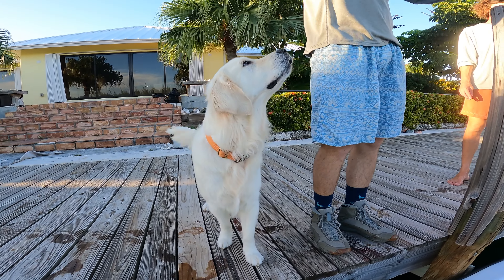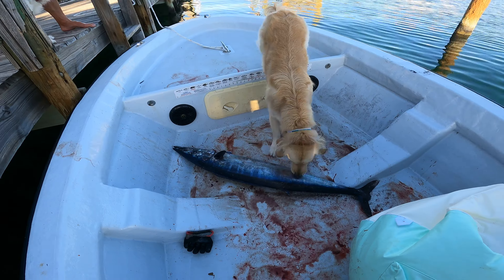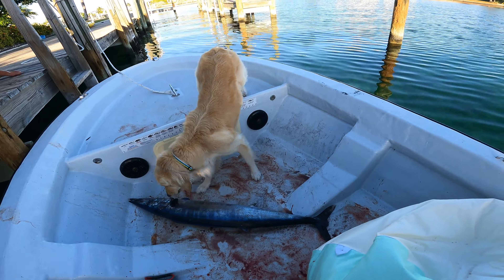Tula and Hank are very excited — he smells something! Back at the dock, before we fillet the fish and put it in the fridge, I'm going to try and do a fish print, hopefully that turns out cool. And we're going to have some sushi tonight.